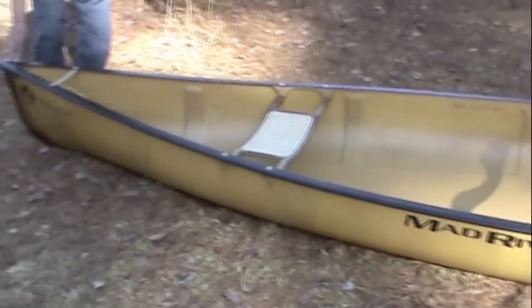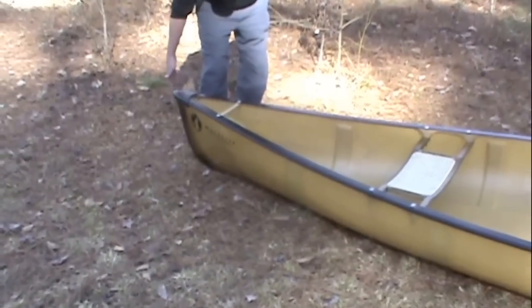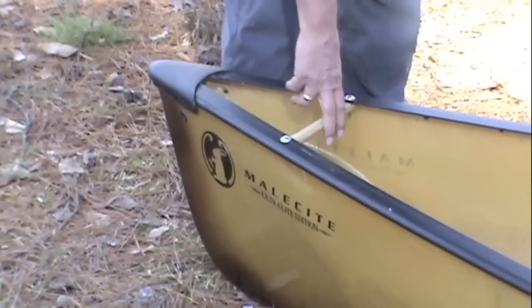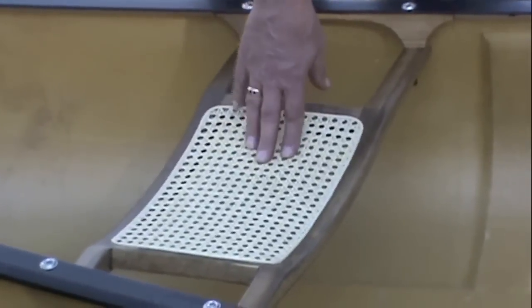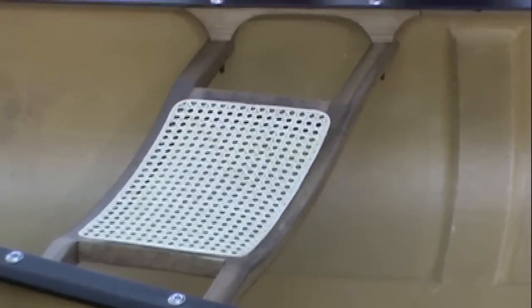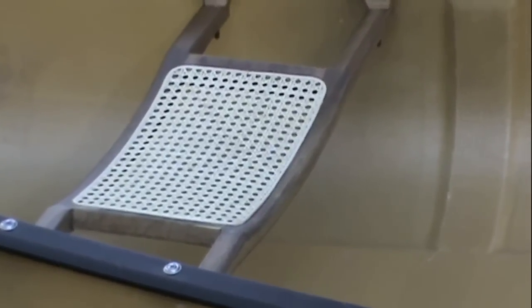At the bow, you have a roto-molded polyethylene deck plate, which is very durable — if you bang it on the ground, you're not going to hurt anything. You have your aluminum gunnels, and then we have a dark stained wood carry handle. We have a contoured dark stained wood cane seat. The cane is very light, very dry, and it dries very quickly. The air travels through it, and it's actually quite durable as long as you keep children's elbows and dogs' paws away from it.